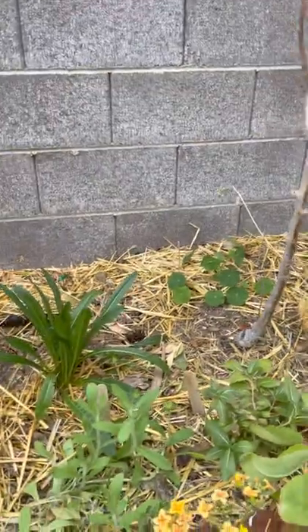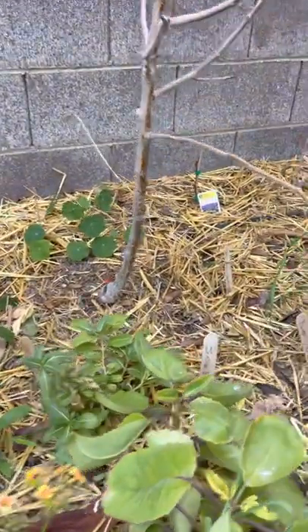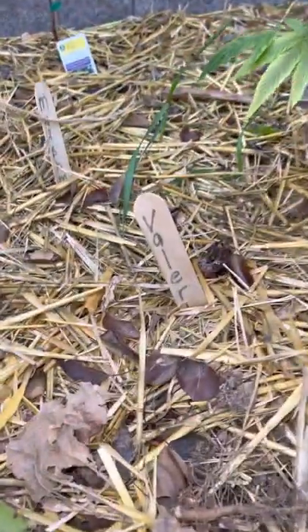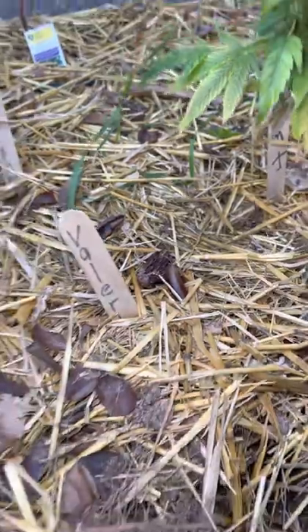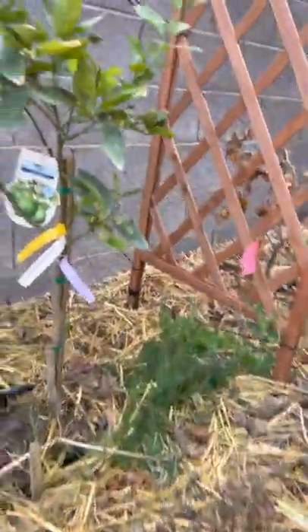This is our other garden bed that has a lot of herbs in it. You can see the sticks — that's wormwood and see that valerian. I took all the sunflowers out because they died.